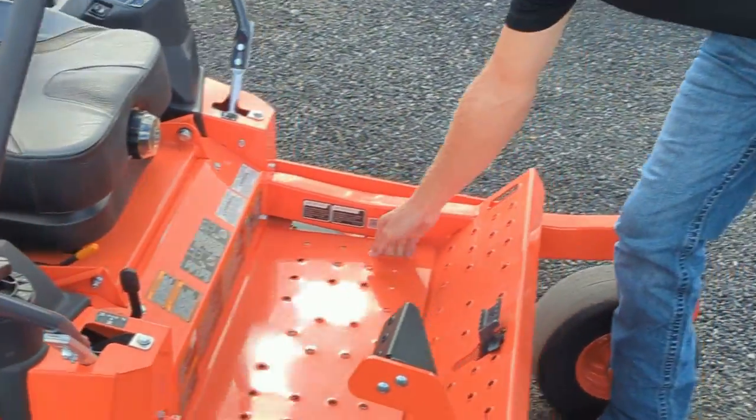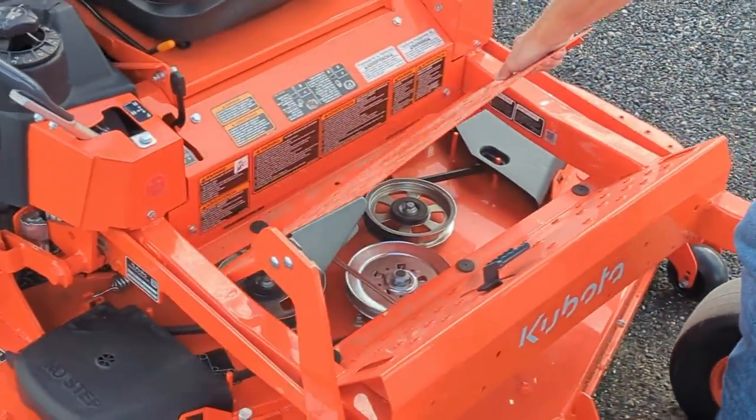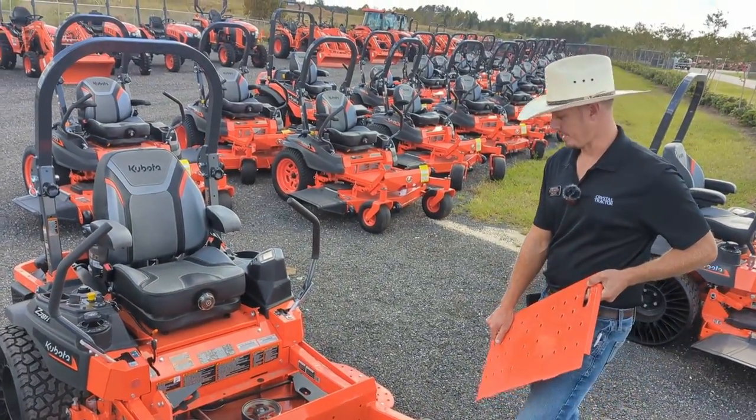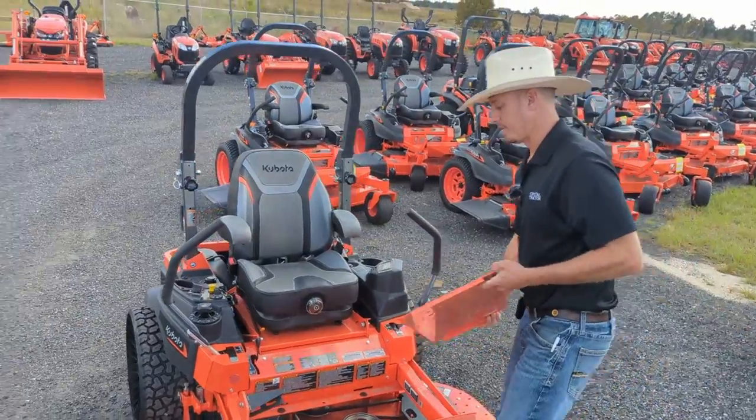Accessing the rest of the top of the deck and spindles is very simple by simply removing that cover, and you now have access to get everything all nice and clean at the end of your day.